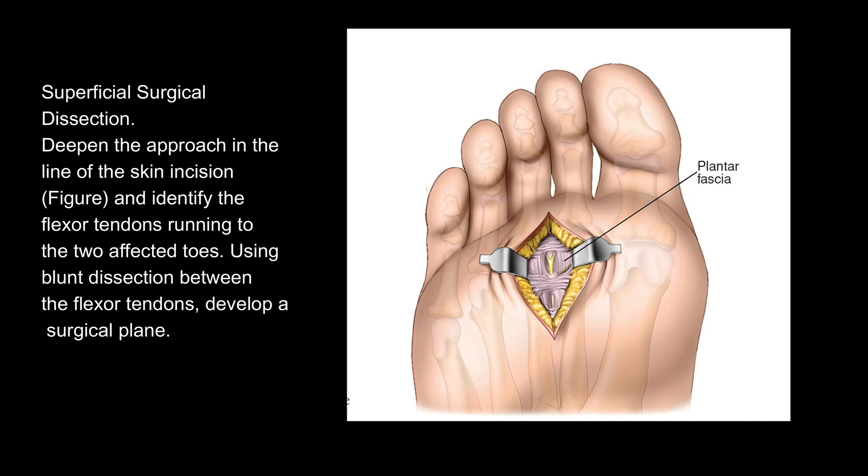Begin the incision just distal to the level of the metatarsophalangeal joint and proceed proximally. Superficial surgical dissection: Deepen the approach in the line of the skin incision and identify the flexor tendons running to the two affected toes. Using blunt dissection between the flexor tendons, develop a surgical plane.